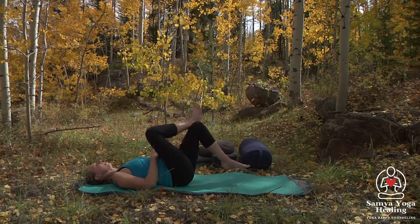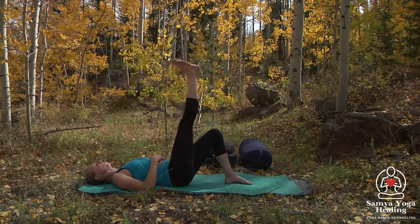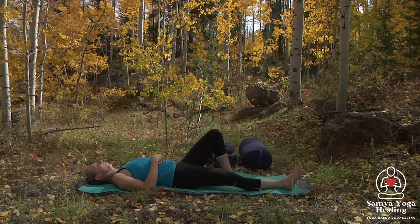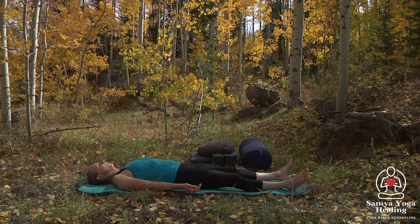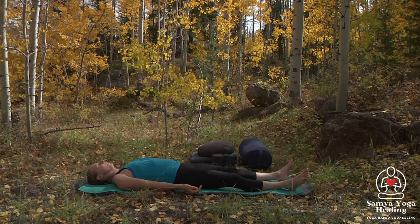Then we'll release, letting that left foot come back to the mat, extending the right leg up and slowly lowering it down. Let's take a moment here just to pause and sense the right side and the left side, just noticing the sensations.